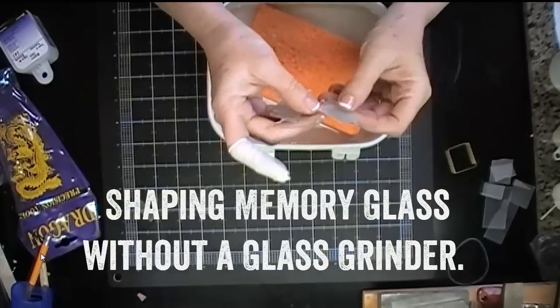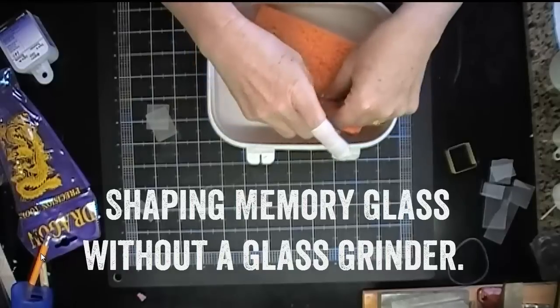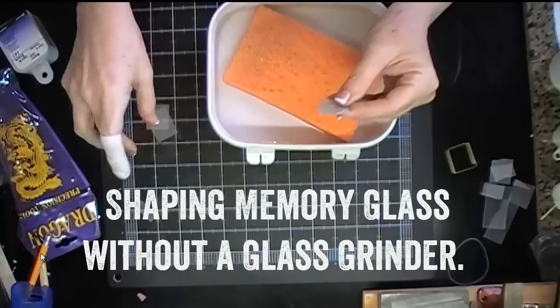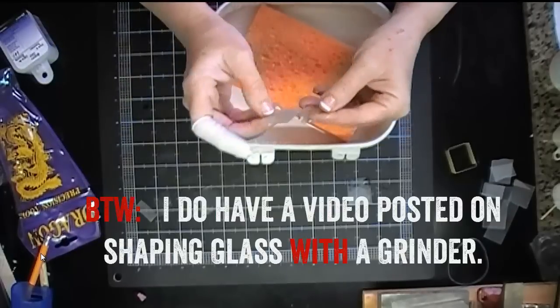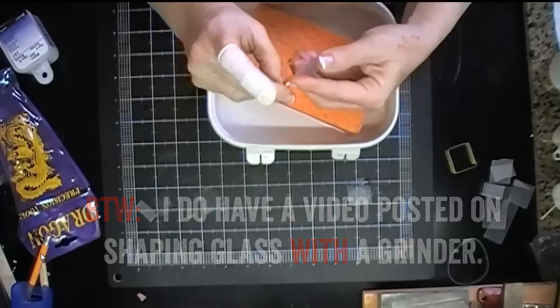I was cutting some glass and it didn't really come out exactly the size that I wanted, even for as many times as I've done this. I'm not very good at cutting glass and it just never really comes out straight. It's just a total crapshoot, which is probably one of the reasons why I bought my glass grinder. But Layla was asking what to do if you don't have a glass grinder.